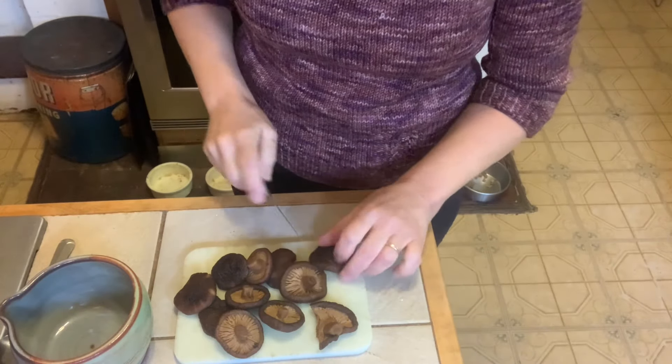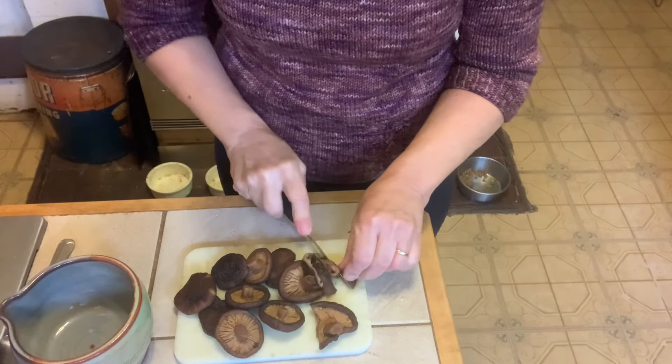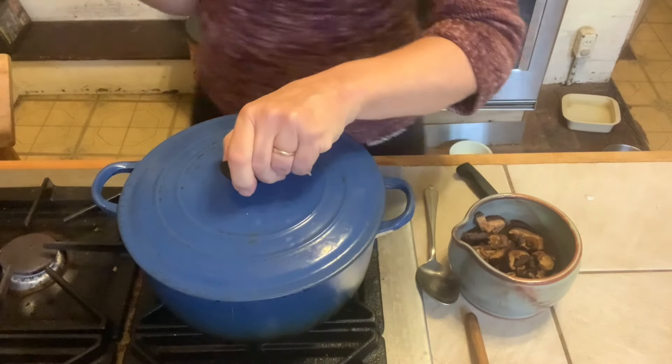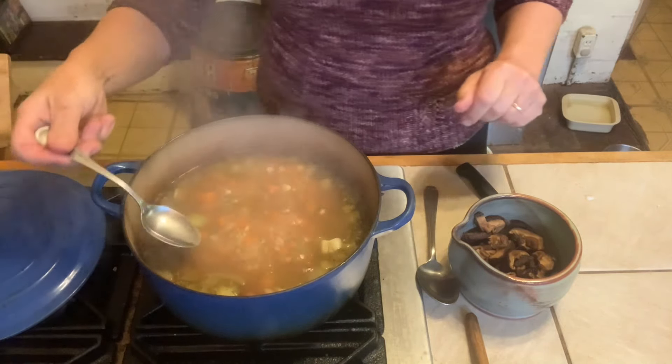Once those mushrooms have cooled, just slice them into pieces — slices about like that. If the stems are tough, just slice those off. This has been going for the requisite time; I'm now going to test it for seasoning.